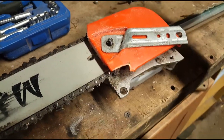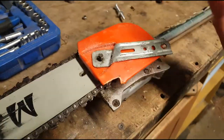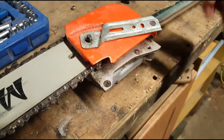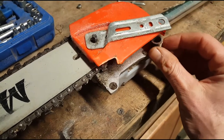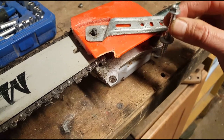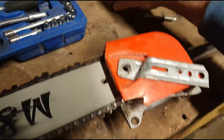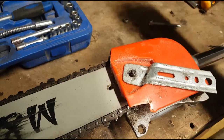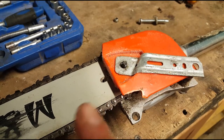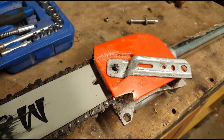Once I had the angle right with plenty of standoff, I put the self-tapper down through it and added a little spacer — a small piece of hollow tube — to stop it pulling down on the plastic housing as it tightens, so it can only go so far. The screw threads down through, holds in place, with a washer and a lock nut on top to stop it working free. Since I've done this, not one single time has the bar or chain come off, or the housing spun.